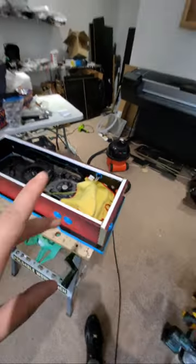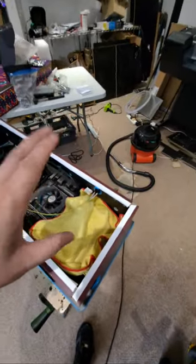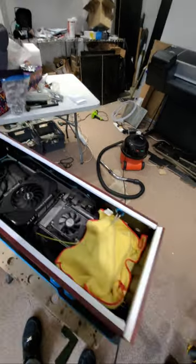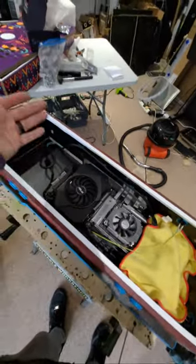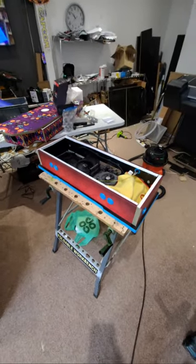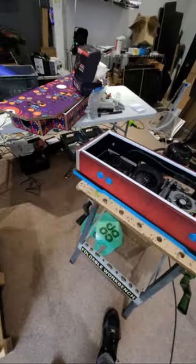We have a 100 to 240-volt switching power supply inside - these are custom power supplies I have made especially for the Shark8 units. These will support all the way up to a 4070 Ti graphics card, which I've tested and works perfectly. So if there's ever a small form factor 4070 or 40-series card available, that can also be installed.